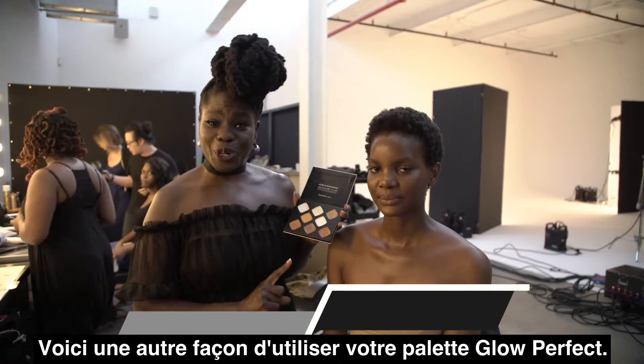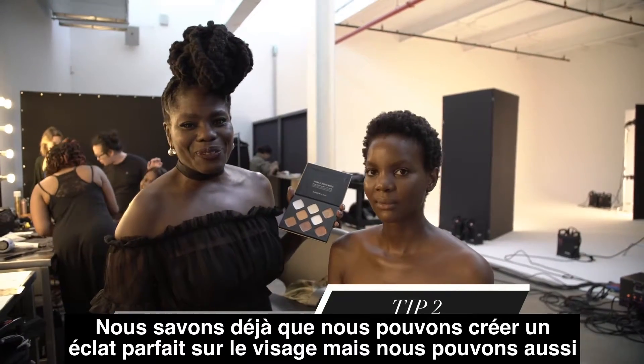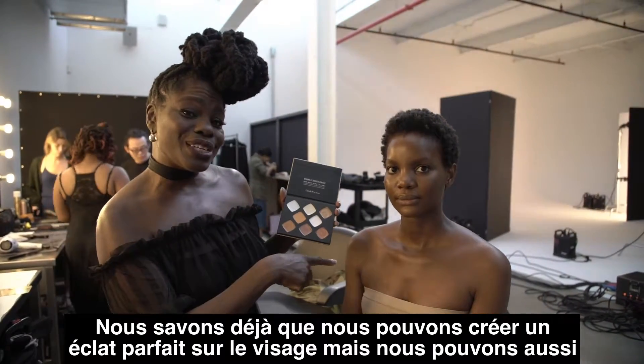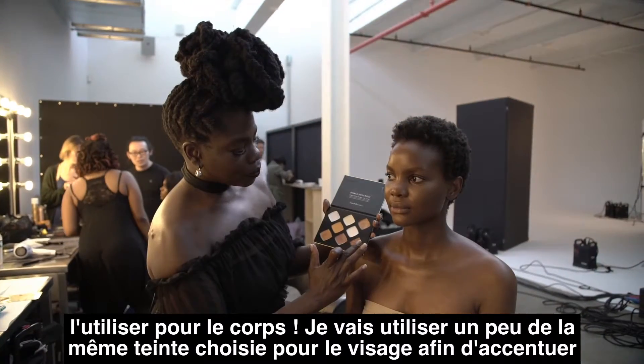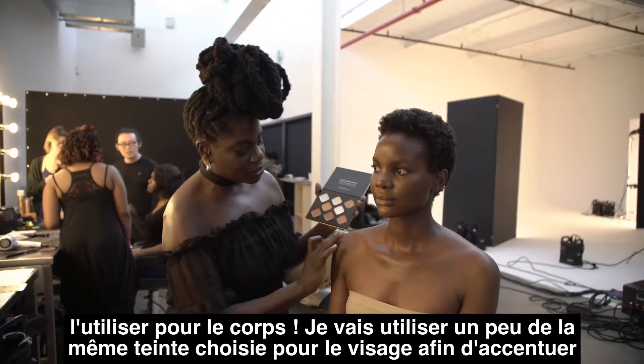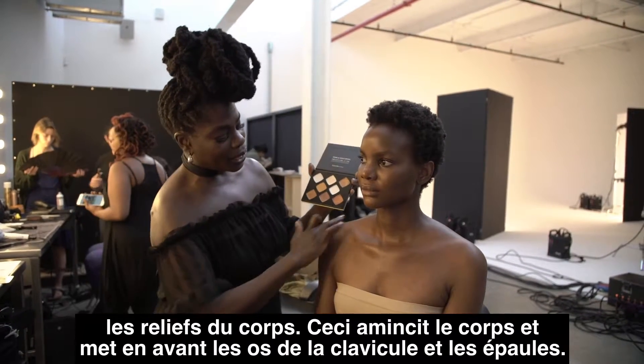Here's another cool way to use your Glow Perfect Palette. We know we can create perfect highlights on the face, but you can also use it to amplify the body. I'm going to use a little bit of the same tone used on the face to accent the high points on the body.